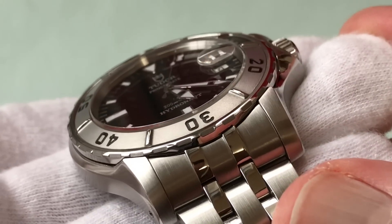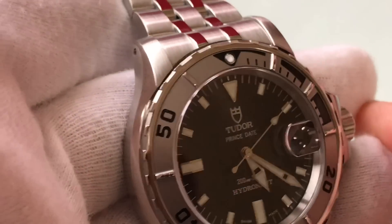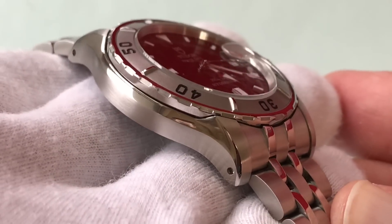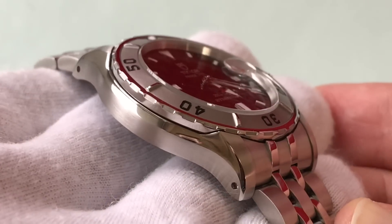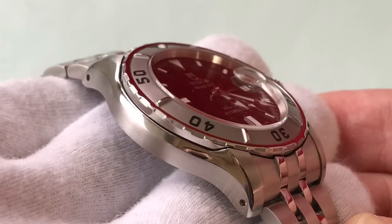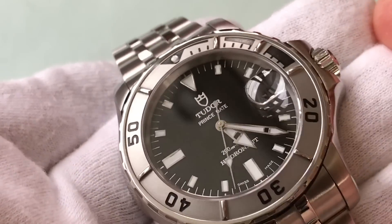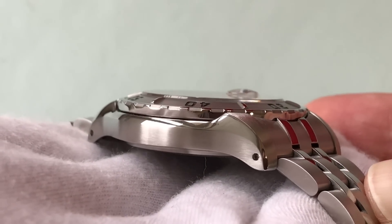You guys know I like the recessed bezel — I think that's probably the best thing about this watch. The case shape, compared to the Hydronaut 2, is awesome. It's just different than the Sub, and I really appreciate that. The case height is 11 millimeters. I love thin watches, so that's a huge plus.